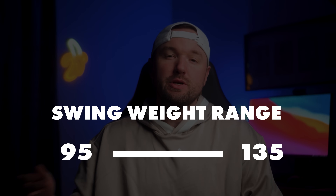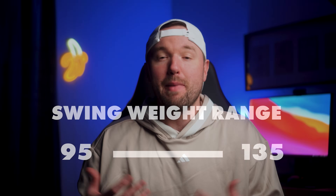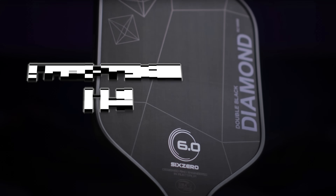Swing weight tells you where the weight in the paddle is distributed. A higher swing weight means more weight toward the head, making it feel like a hammer. Lower swing weight means less weight toward the head — much faster in your hand and less head-heavy. Stock swing weight ranges from about 95 on the low end to around 135, with the Gruvn Moving 13s at 99, the 6-0 Double Black Diamond at 114, and the Yola Hyperion CFS 16mm at 127.